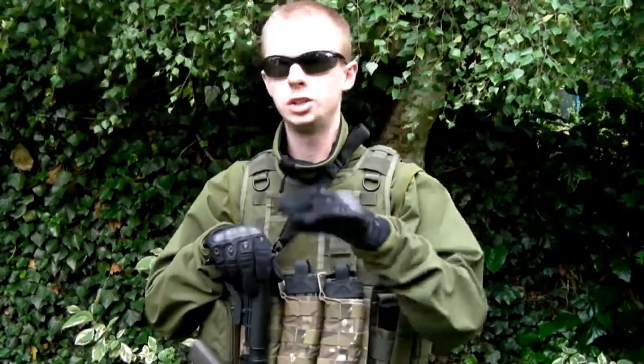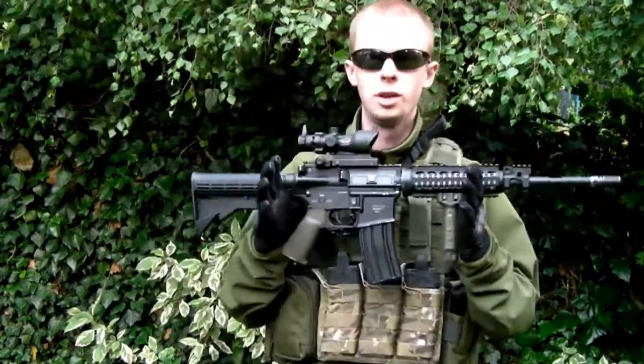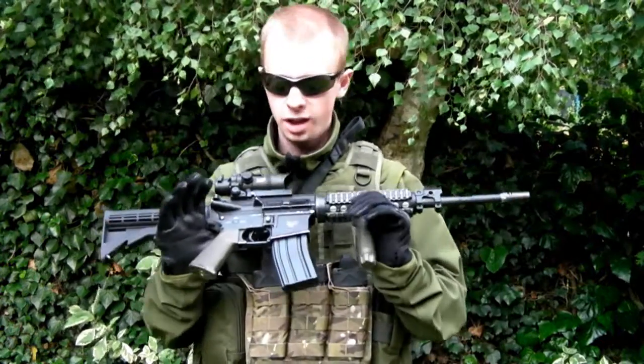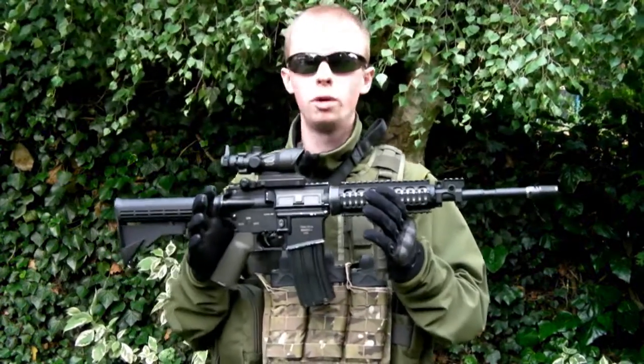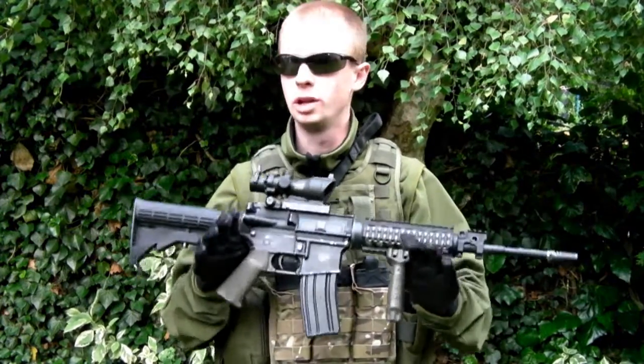Hey there everyone, I'm Chris. I'm going to be doing a nice simple video today. I'm going to cover some reloading techniques with probably the most common type of weapon you're ever going to see out there on the skirmish field, and that is an M4 variant or AR-15 variant AEG. Not gas powered, not electric blowback.